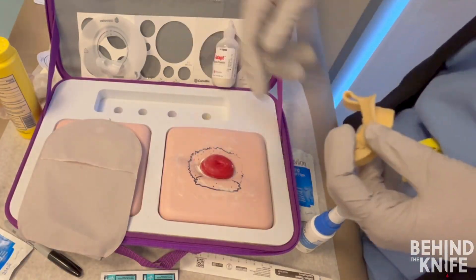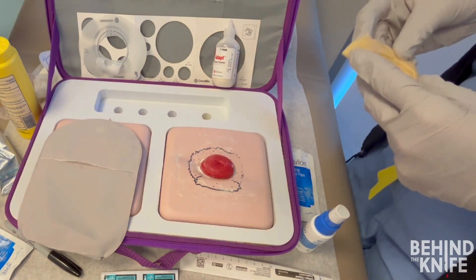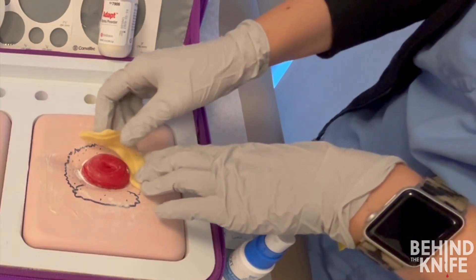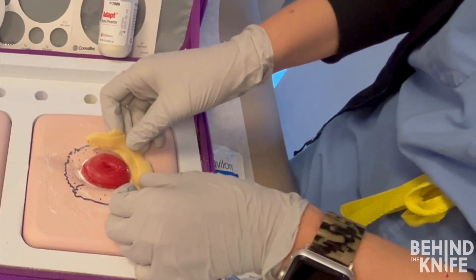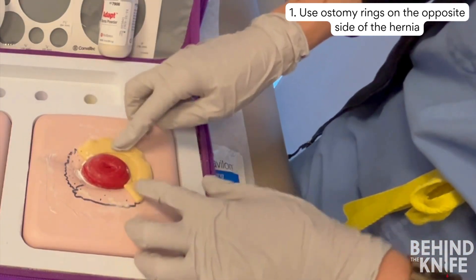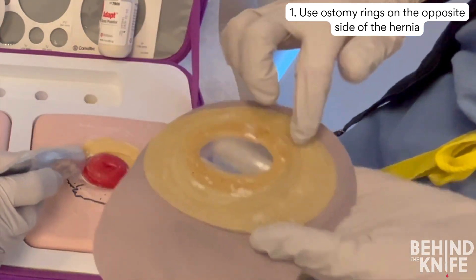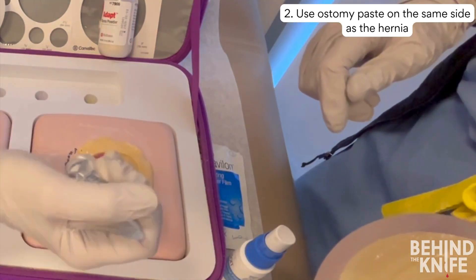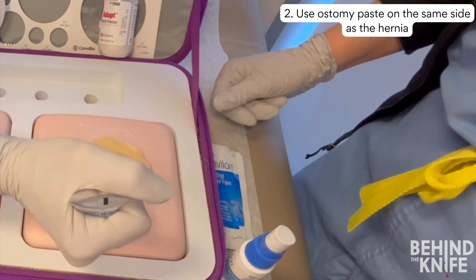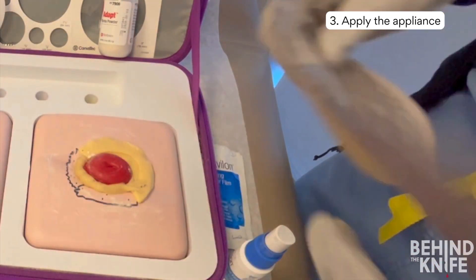The tip for pouching an ostomy with a peristomal hernia is to flatten your landing zone as much as possible. You will need to use ostomy rings to build up the low areas to match the height of the hernia. In this example, we fold an ostomy ring in half to create a thickened band of material. Apply the ostomy ring to the side opposite the hernia to build up the abdominal wall, and use ostomy paste on the other half. When you press the appliance into the abdomen, the paste will flatten out but the rings will hold their structure, helping you create a flat landing zone and a circumferential seal around the stoma.